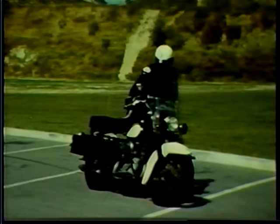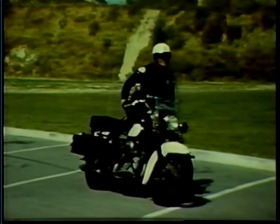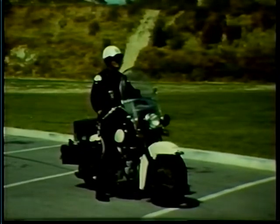Before attempting to start your engine, be sure your cycle is in neutral. On manual start cycles, improper kicks can result in badly bruised legs. Such injury can be avoided by holding the knee in a locked position. Then with the starter pedal at the top of its arc, throw the full weight of your body straight down and through the pedal until it is disengaged, and hold it there until the engine has either started or ceased sound and motion. Of course, this problem is eliminated on cycles equipped with electric starters.